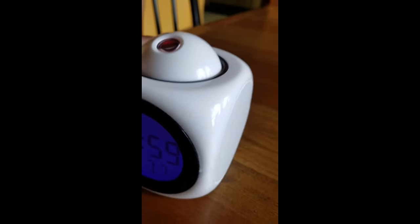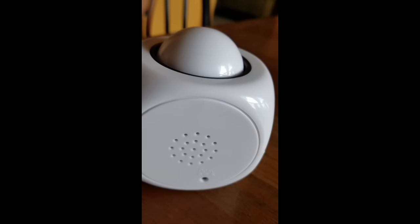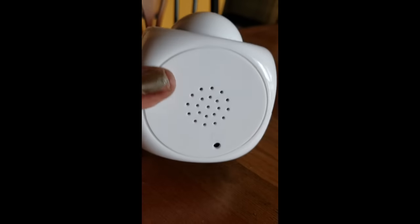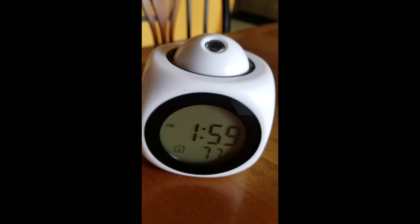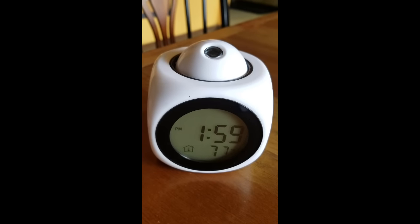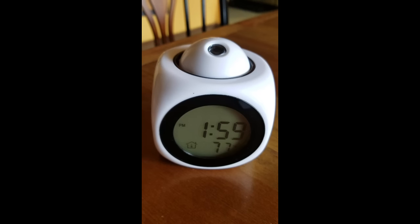This is a really nice cute little cube that will help out a lot of people. Here's your speaker right here. It's really nice and I will post more pictures later as far as the projection goes.